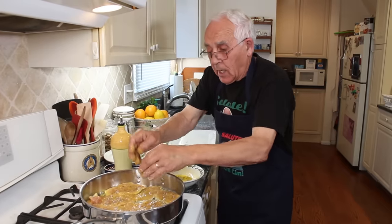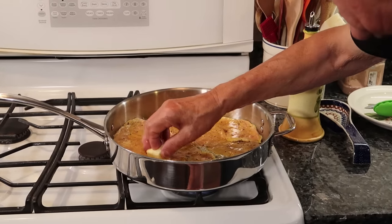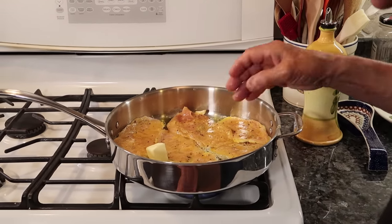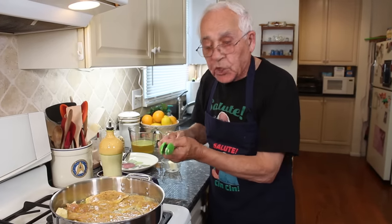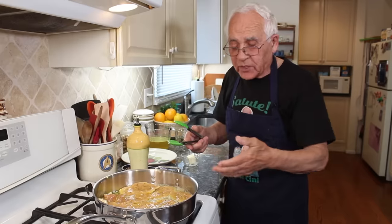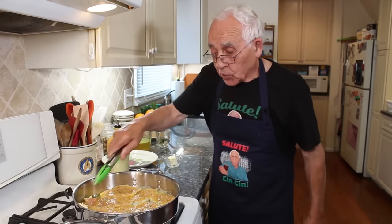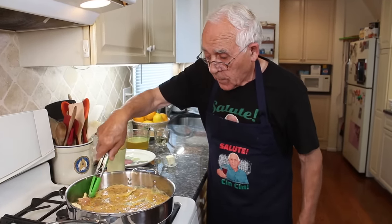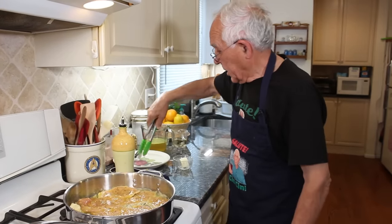Now let's look at this. Let me wash my hands first before I put the butter. Now we put a piece of butter. The butter melts now. We got to cook the chicken about three minutes on both sides. After I got to take it out because we got to do the sauce. The garlic I can take out already.